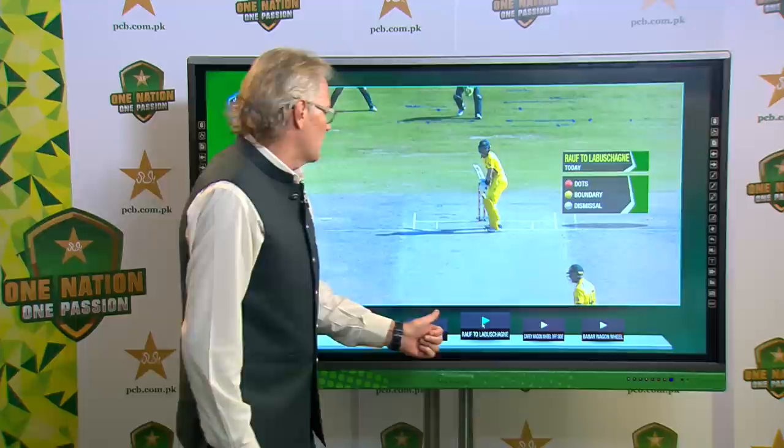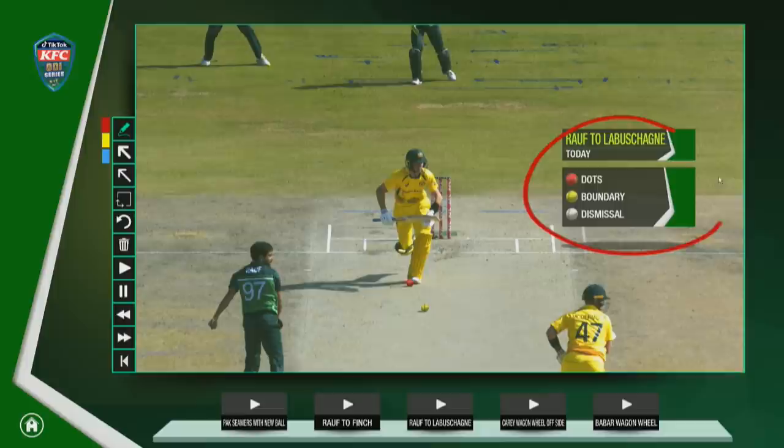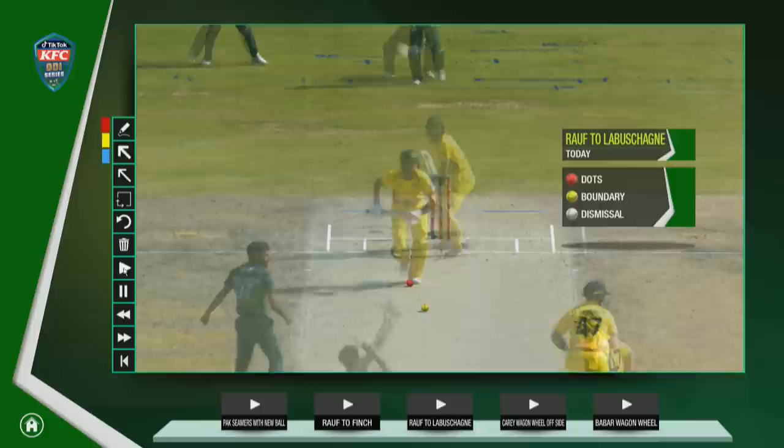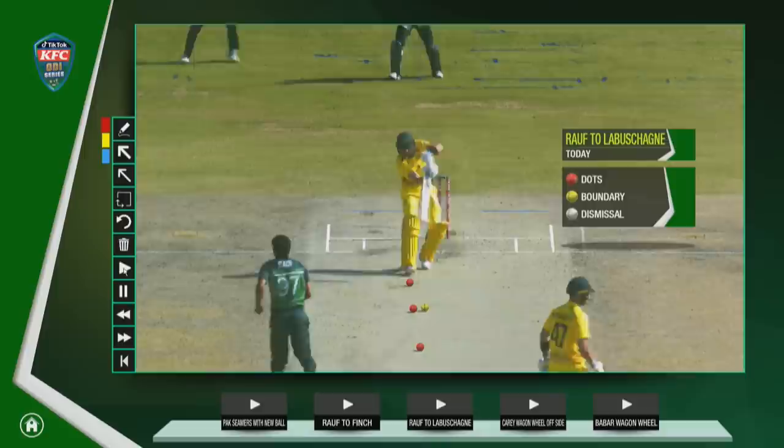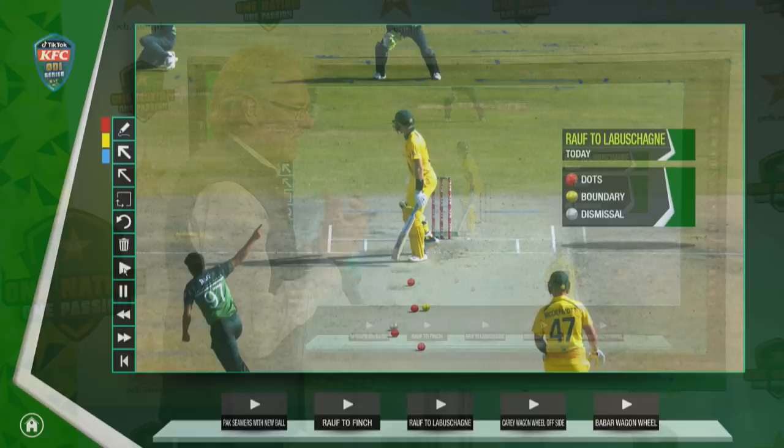Now this is the Lubbershane dismissal, and this is a nice setup again. There's a dot ball, a boundary ball — I'm highlighting these areas so you look at the dots, the boundaries, and the dismissals. More dots build up, a shorter length that time, then one a little bit fuller. What Ralph tries to do is drag him a little bit wider, a little bit fuller, and he gets the edge — caught by Iftikhar in the slip region. Good work from Ralph at high speed, so there's not too much time for Lubbershane to react.